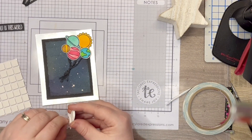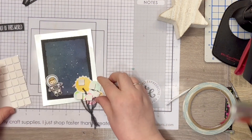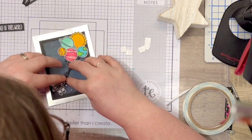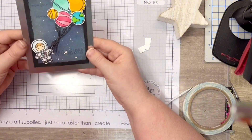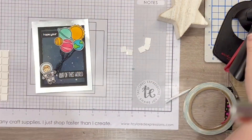Before I complete the assembly of the images, I mounted the galaxy background onto a piece of Lawn Fawn silver metallic cardstock — I edited out the struggle I had with getting this straight; it took a while. Then I added foam squares to the images and liquid glue to the sentiments.